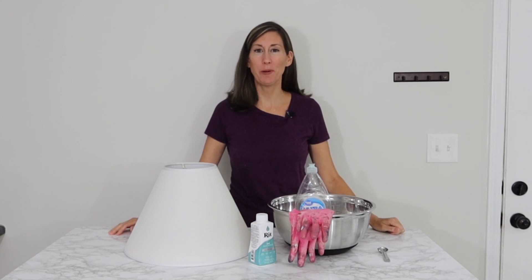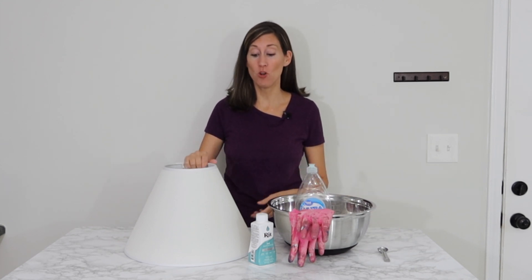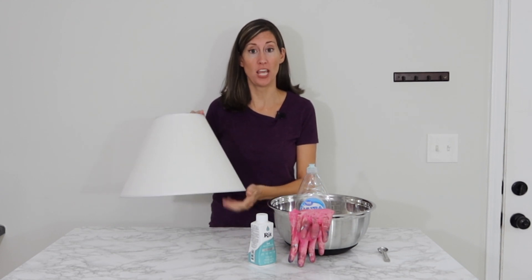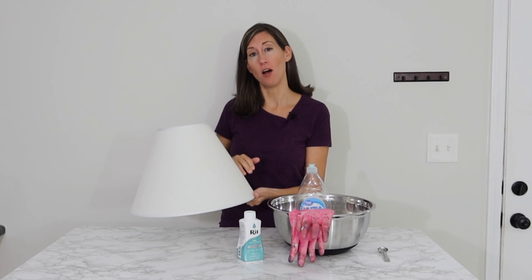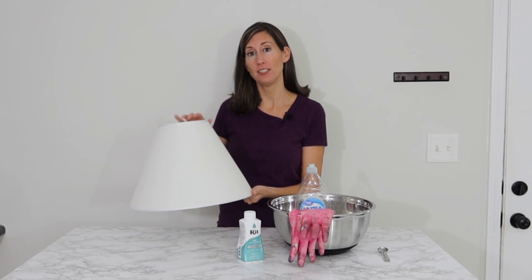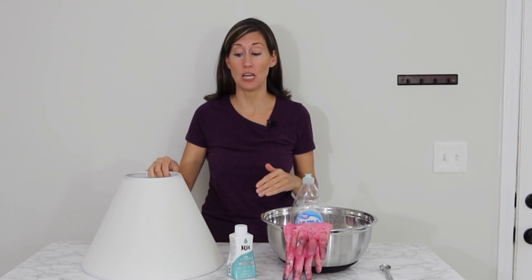Hey guys, it's Lindsay at the blog Repurpose and Upcycle, and today I'm going to do a fun project and show you how to dye a lampshade with RIT dye. I'm going to show you how to do an ombre effect on this lampshade. This is a really simple project — it doesn't take but just a few steps.